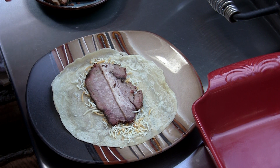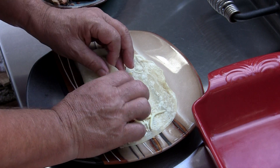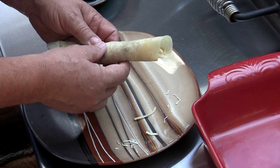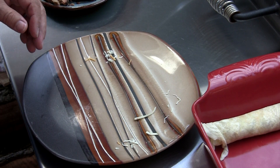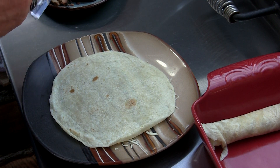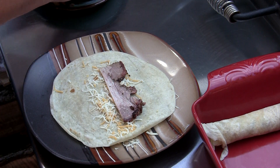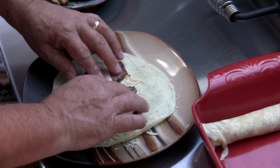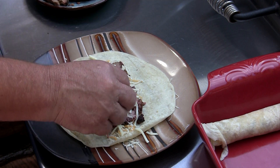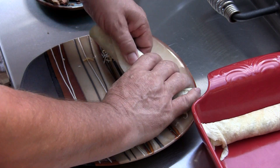I'm gonna come back with some pepper jack and we're gonna roll it up — kind of tight, seam side down. Put them right there. I'll do one more. A little bit of Mexican blend, put in some more of this beautiful brisket. Come back with a little bit of pepper jack — not a lot because we don't want to run out the ends. Just gonna fold this baby up, seam side down.